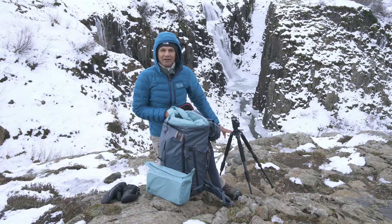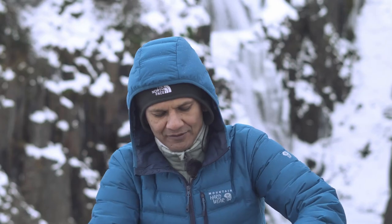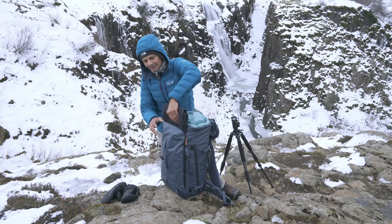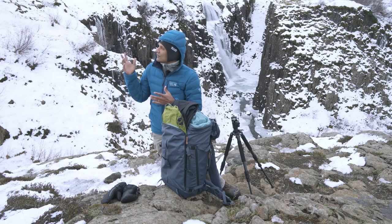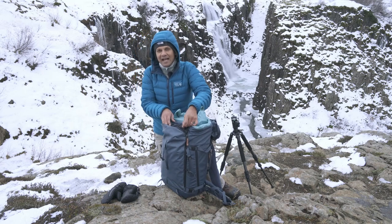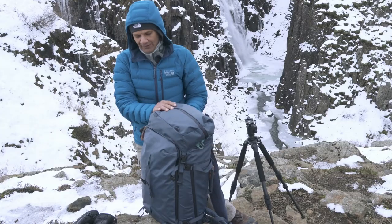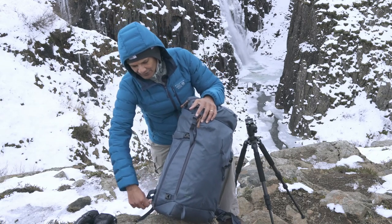This bag also has a front compartment. In it I have my waterproof pants and waterproof jacket, so if it starts to rain or snow here in Iceland I can quickly put them on and stay dry. I also carry a waterproof rain cover for the bag itself inside here.